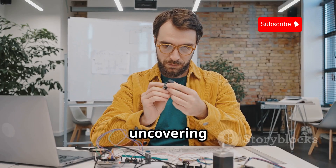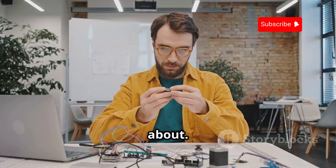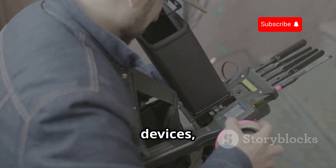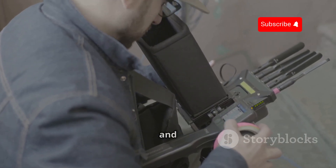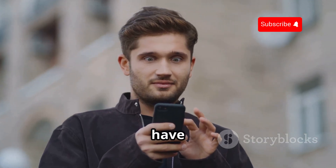We're going deep today, uncovering 10 Flipper Zero hacks that you probably didn't know about. From sniffing signals to emulating devices, these hacks showcase just how powerful and versatile this pocket-sized tool can be. So buckle up and get ready to have your mind blown.